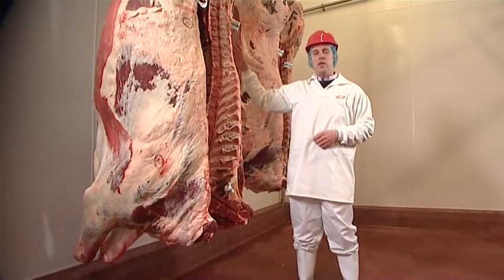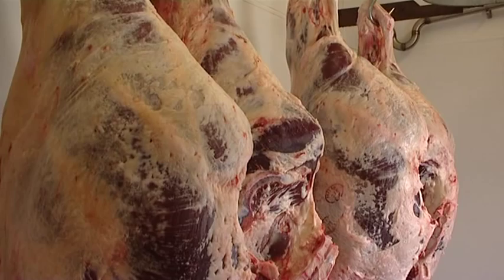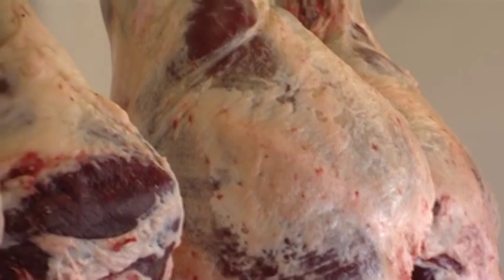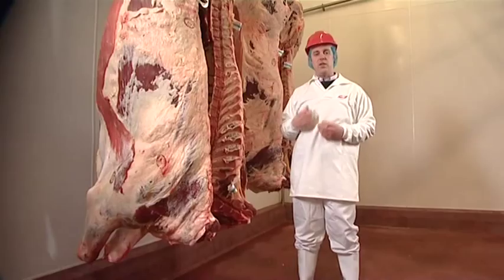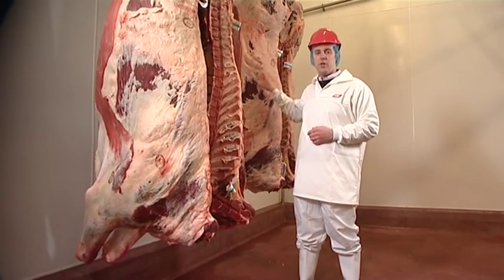Despite being of the same weight, the O grade carcass is much longer and narrower. Therefore an awful lot more meat to come from the O grade will be in the form of mincing and dicing and will have a much lower value. This is the reason why the U grading carcass has a much higher market value than the O grade.